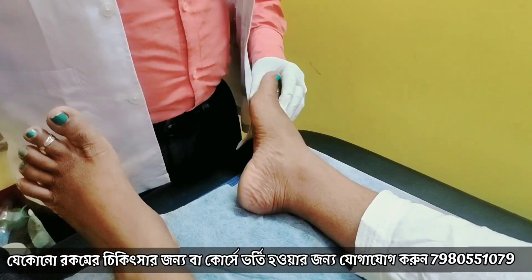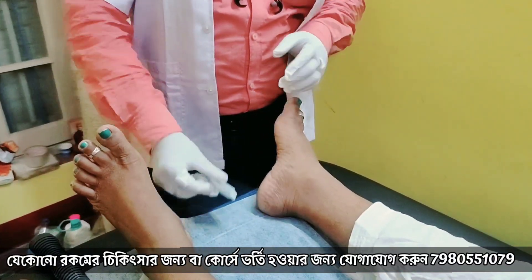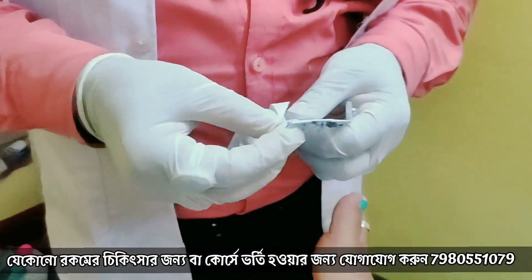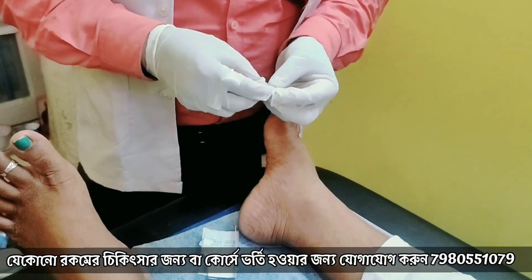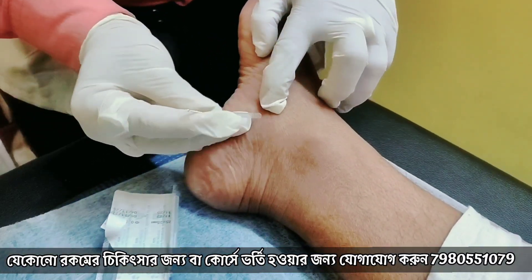Next, we have to do the area of the nerves. We have to use a dry needle. So, we have to do the plantar nerves.